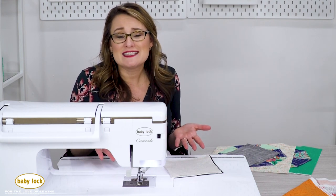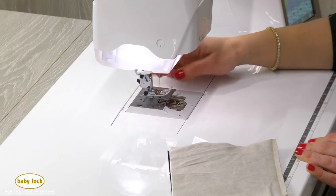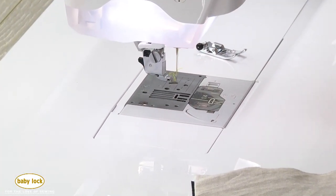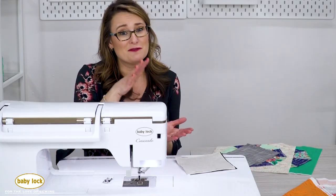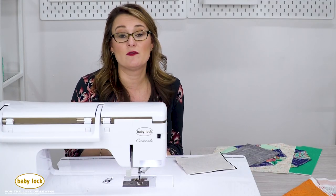One of the ways you can fix this is by using a walking foot. What happens as you sew is you've got feed dogs on the underside of your fabric and they're moving along the bottom, pulling that fabric front to back, but your foot just lays there and doesn't pull the top layer through. That's where a walking foot comes in handy.